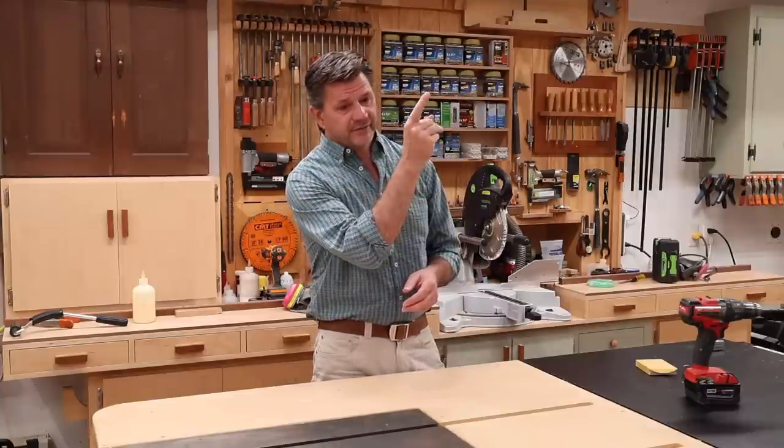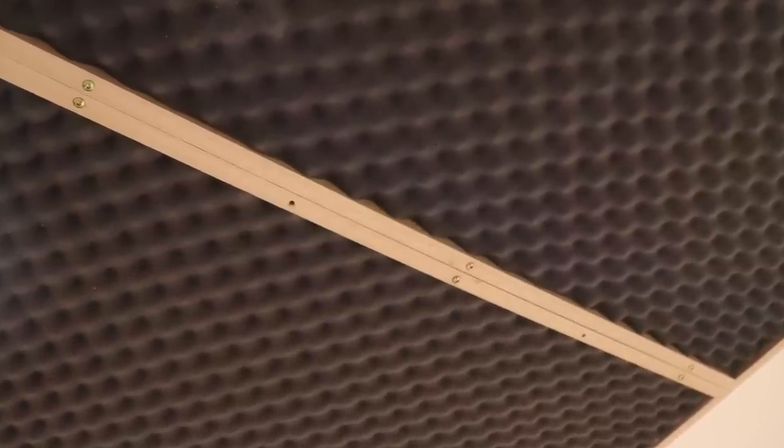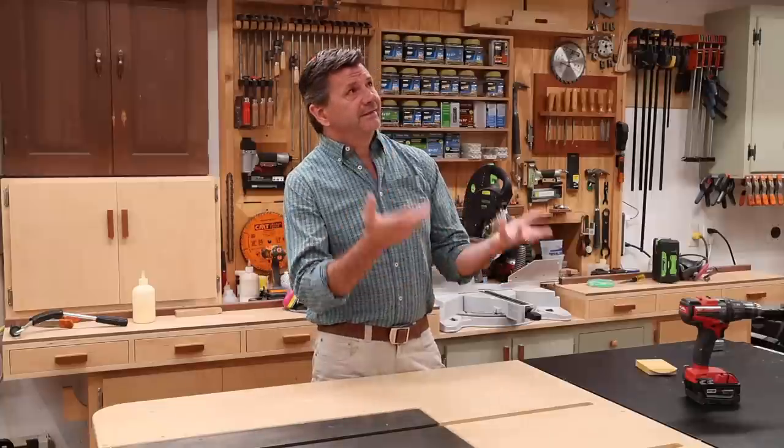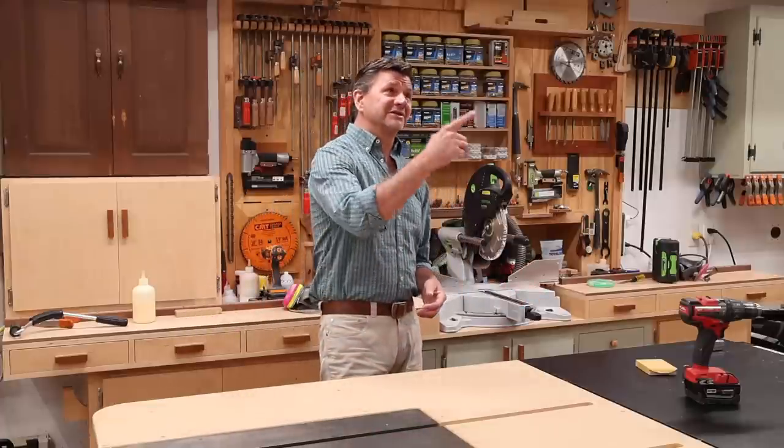Full disclosure: I did screw up on this project. When I was attaching the first panel I drilled the holes in the wrong spot. That happens — it's all part of woodworking. You kind of have to weigh it and measure: can you live with that mistake? In this case I could. I could probably go and fill those with plugs and nobody would ever see them. Everybody makes mistakes including me, and you just try to anticipate what could happen and then not do that. I didn't make the same mistake when I hung the second panel.